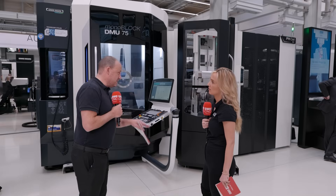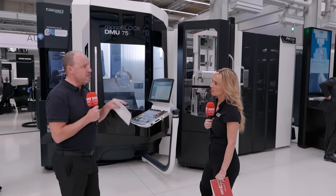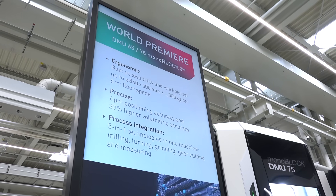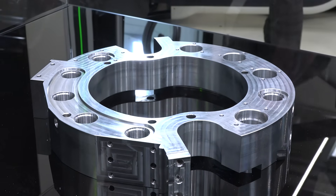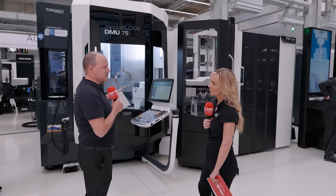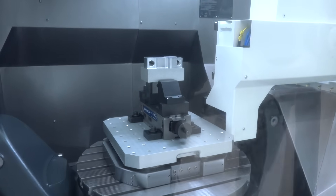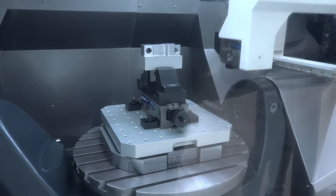This machine is 20% more accurate and 20% more thermally stable than generation one. They go into finite detail when developing machines with the latest technology to make those small but really important improvements. The A-axis and C-axis on this machine have a new drive mechanism which means the table is much quieter, moves more smoothly, and helps with maintaining precision results.